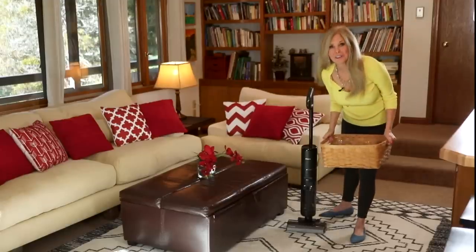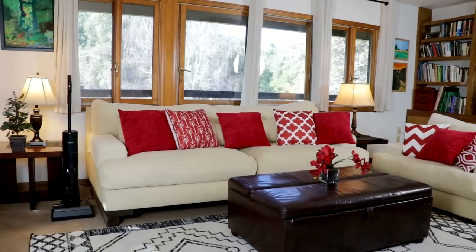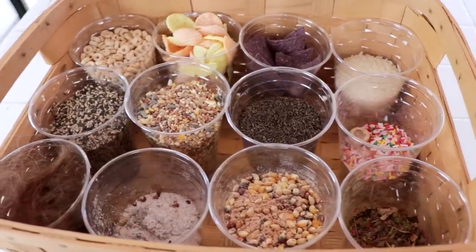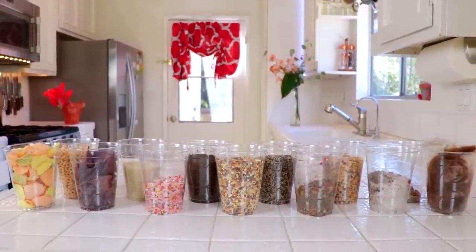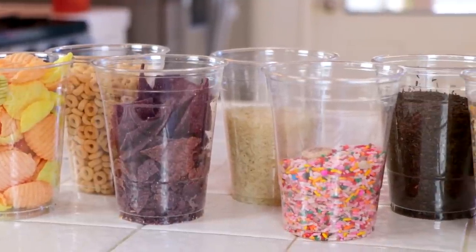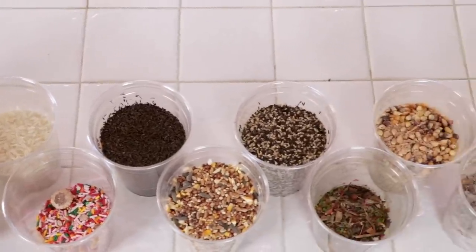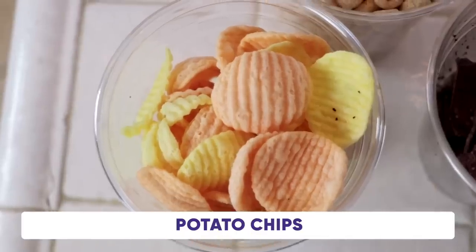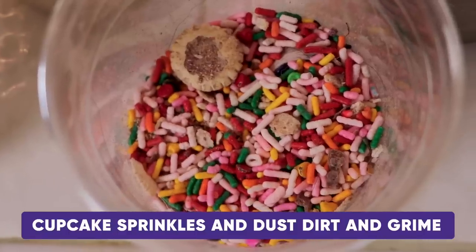My house has all kinds of different surfaces. This is a family room where the kids hang out and make the biggest messes. I've filled a basket with the most common things that fly around my house with kids, their friends, and pets — in each cup is a mess waiting to happen. Dust and food hitting your carpets and floors: like Cheerios cereal, potato chips, blue corn tortilla chips, white rice, and cupcake sprinkles.